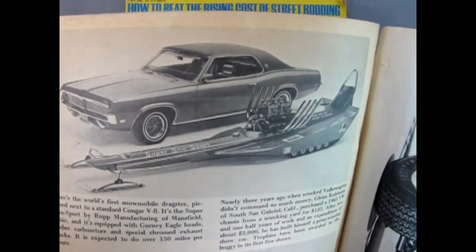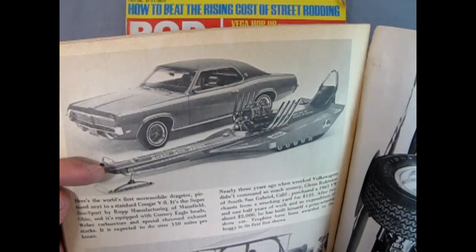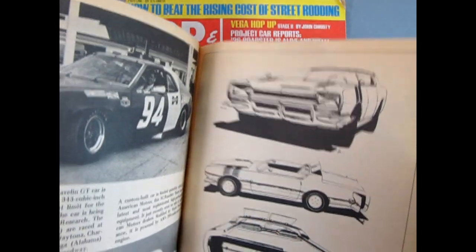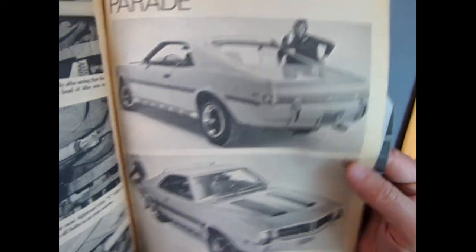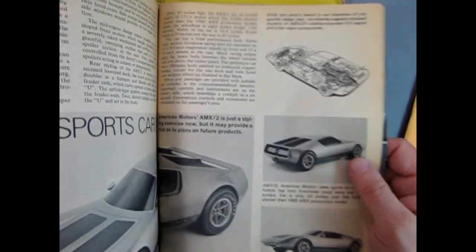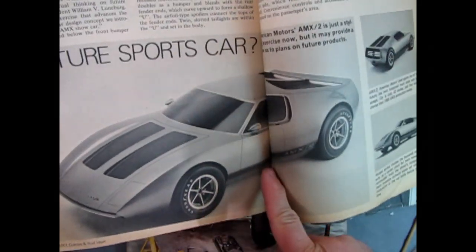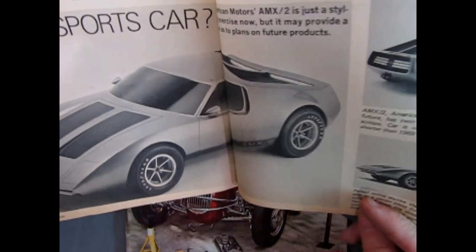Anything before that and you're still into the hubcaps. Look at this Mercury Cougar beside this — didn't AMT or MPC make this thing, the Super Snow Sport? Let me know in the comments down below. There's an AMC Rambler down there, the SC Rambler and the Javelin, and the AMX. Love the AMCs — the AMX 3/2, pardon me. That car was cool, too bad they never produced it. There were enough prototypes out there.